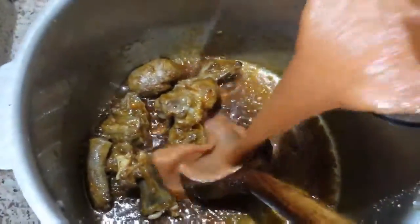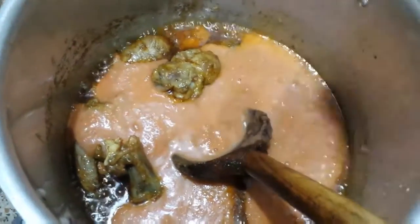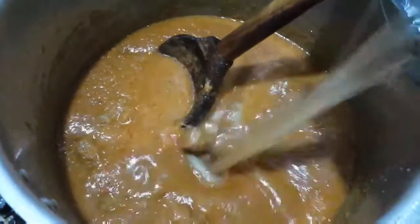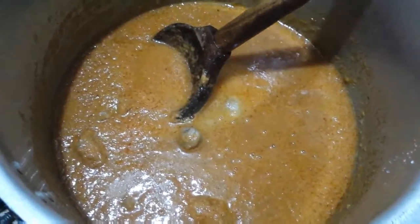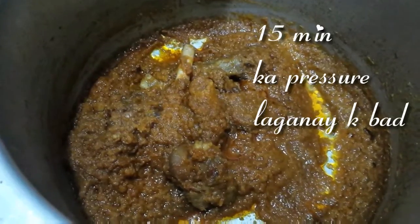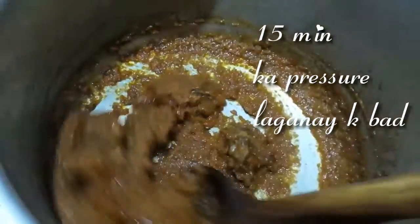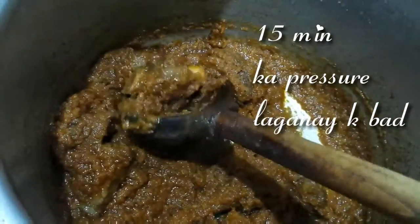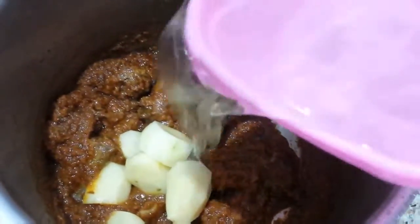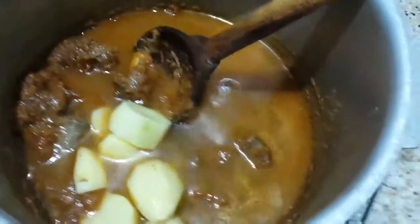I will add some water to the pot. After adding some water, I will add pressure. After putting it on pressure for 15 minutes, you can see the result. Now I will add the olive oil.